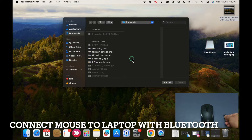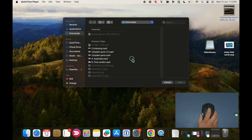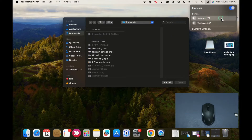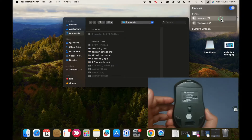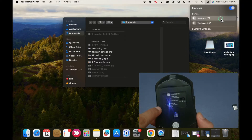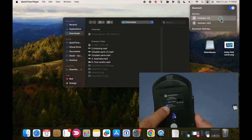I have now removed the USB nano receiver from my laptop. As I move the mouse, you can see the cursor is no longer moving on the screen. Let me use the trackpad for now and go to the Bluetooth settings on my laptop — no devices are currently available. To get the mouse into Bluetooth mode, I will turn it over and press the switch. It immediately connects as the Toad One Bluetooth device, indicated by the blue light.